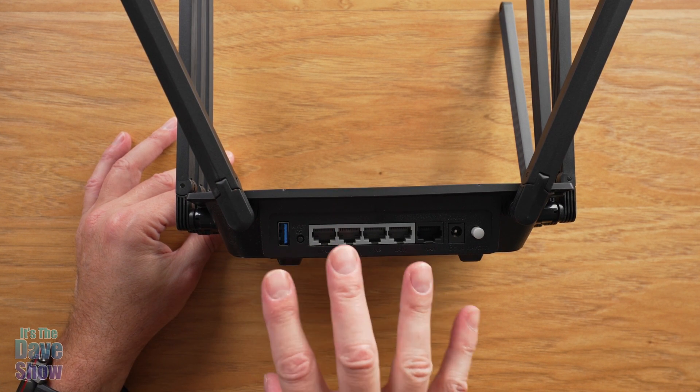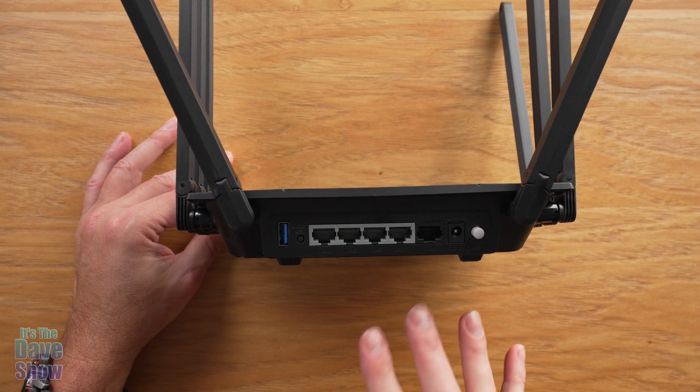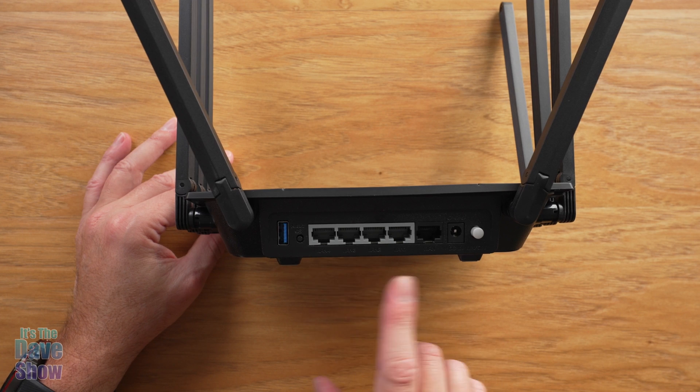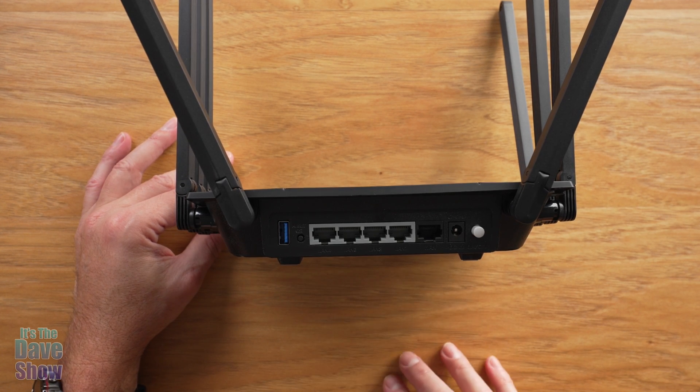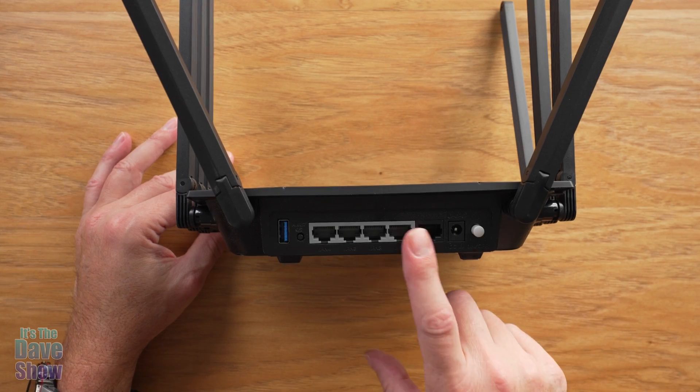I'm going to go ahead and try to hook this up. I have a wireless system in my house already, so I'm going to see if I can use this as a repeater to help boost the signal here in my office, which is upstairs from my other Wi-Fi units.